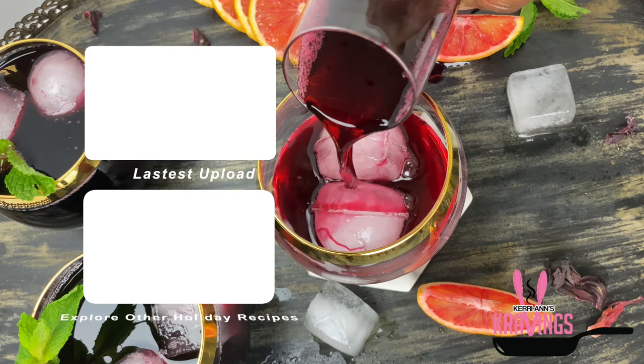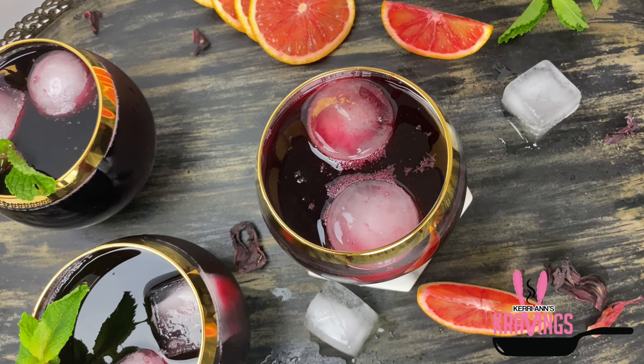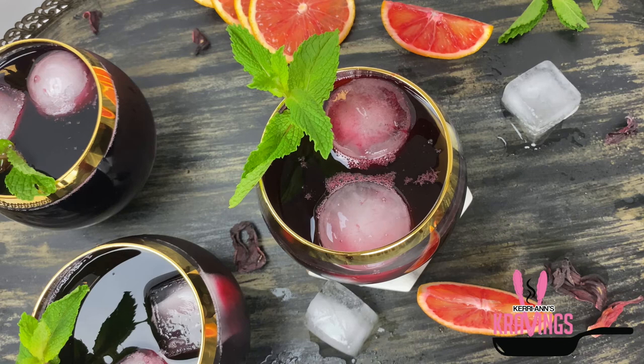As always, I want to thank you for tuning in and hanging out with me today. I hope you will give this recipe a try and give this video a thumbs up. If you haven't subscribed to my channel, I invite you to subscribe right now and hit that notification bell. As always, one love and stay blessed!